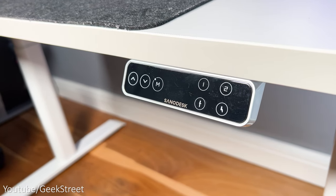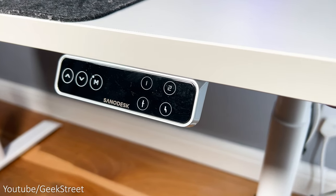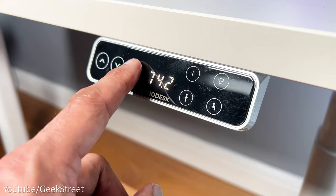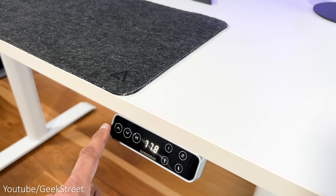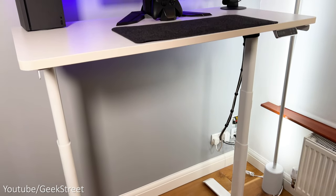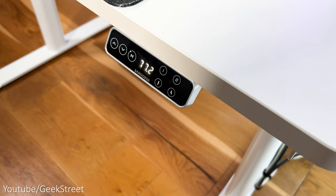There are four presets on there, and two have a logo — one representing a person standing and the other a person sitting. I like the idea of the logo as you don't have to remember which button is for sitting or standing; you just save your preferred position. You're also able to manually adjust the height by pressing the up and down arrows. The motors are really quiet and the frame is very sturdy, especially at the standing height, with no wobble when moving between positions.